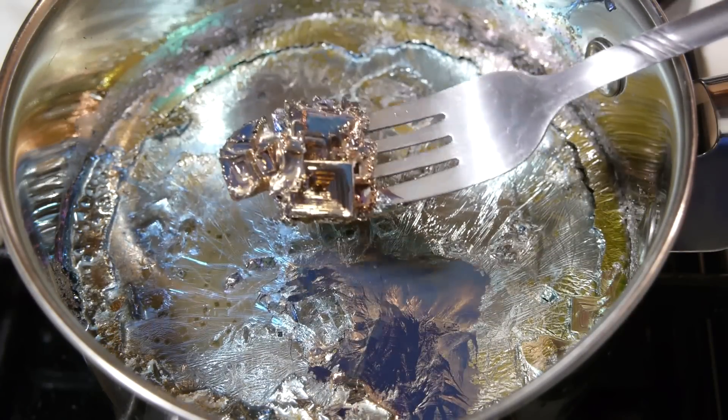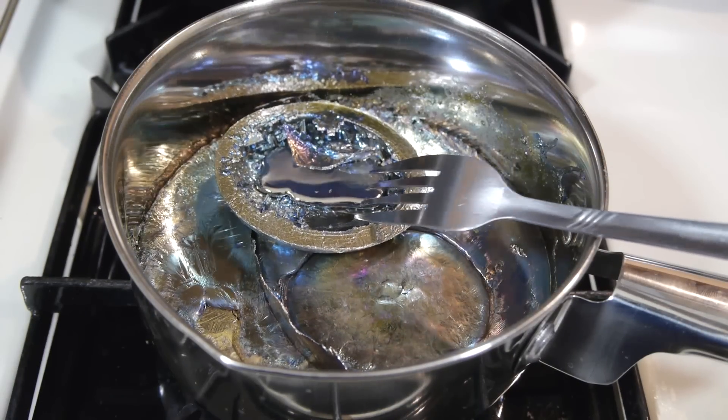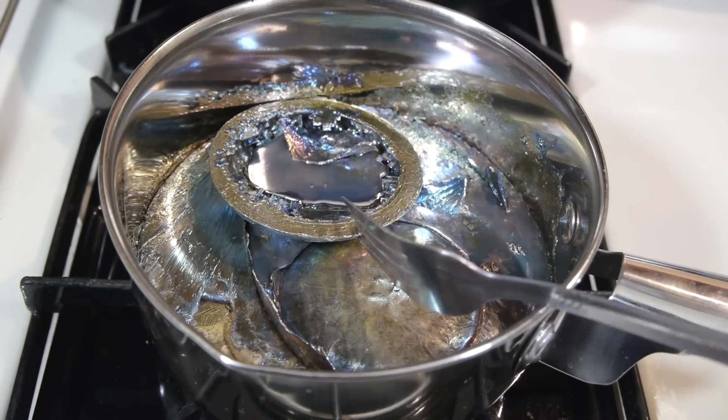We only get one chance per cooling cycle to create crystals we're interested in, but if the results aren't satisfying, it only takes a few minutes to melt everything down and try again.